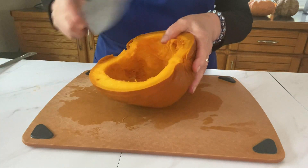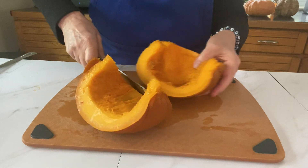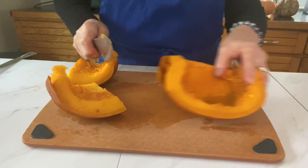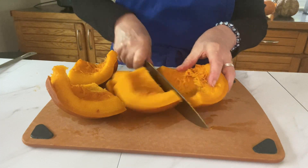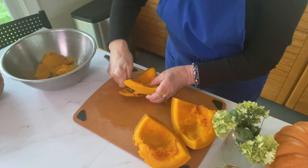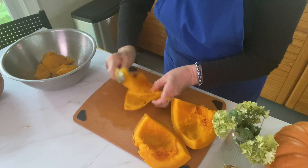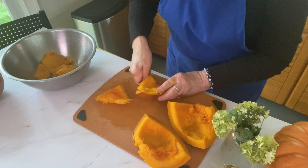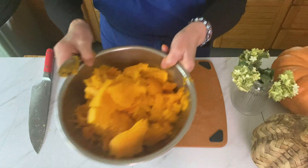Here's the cleaned out pumpkin, and now it will be very easy to quarter it. Start scraping out the pulp — that's going to be super easy now that it's so soft. Just grab a really large spoon and get as much as you can off of that skin, and even scrape it afterwards and you'll see there'll be even more flesh to get off.